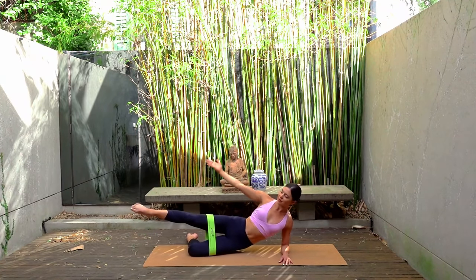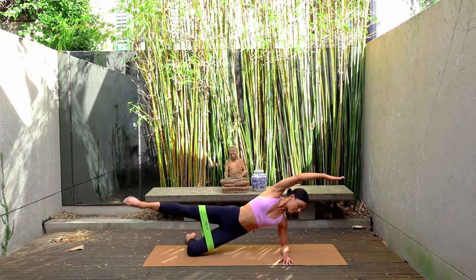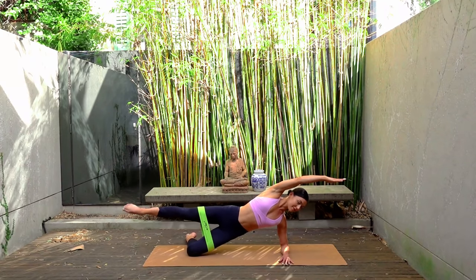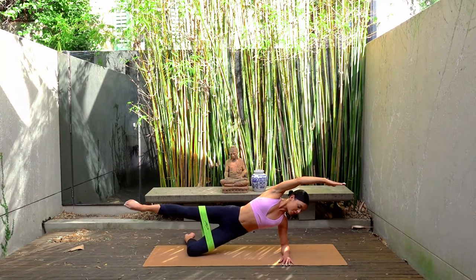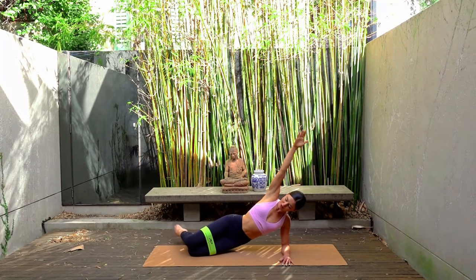Last one. Hold everything lifted. Final change — let's pulse that left leg up and up. Just four: eight, seven, you can do it, six, five, nice, exhale and exhale. Three more, two, and one. Well done. Lower your hips back down.